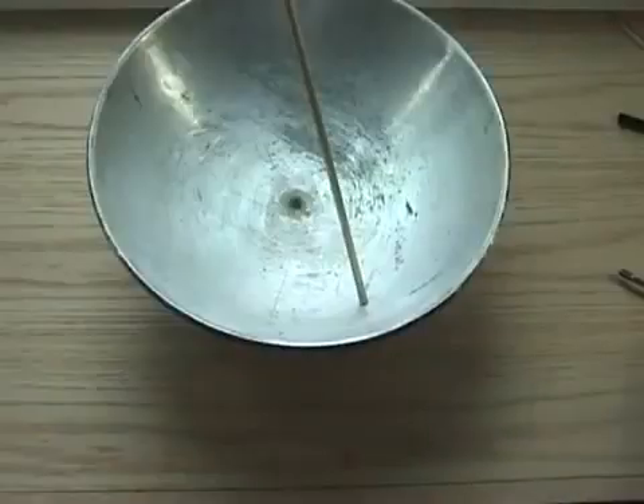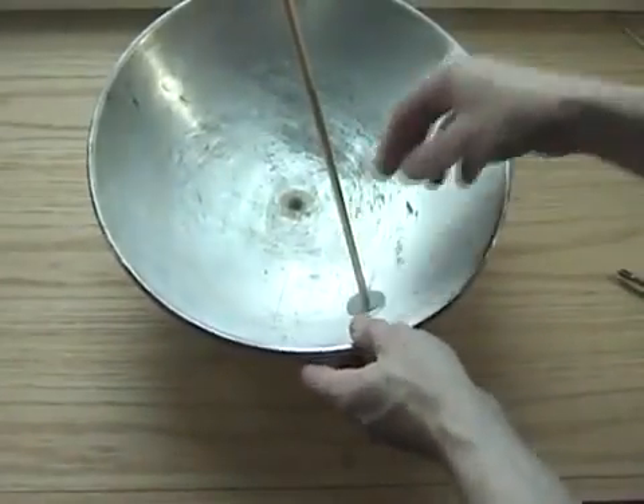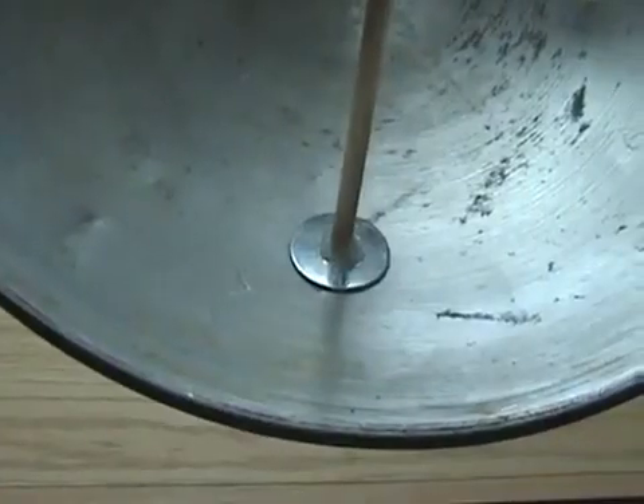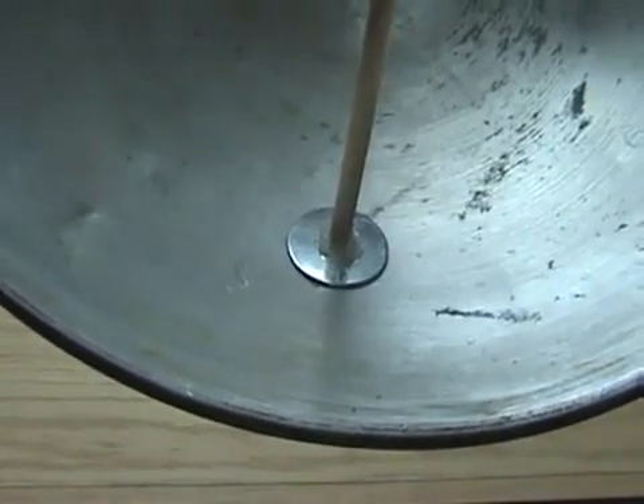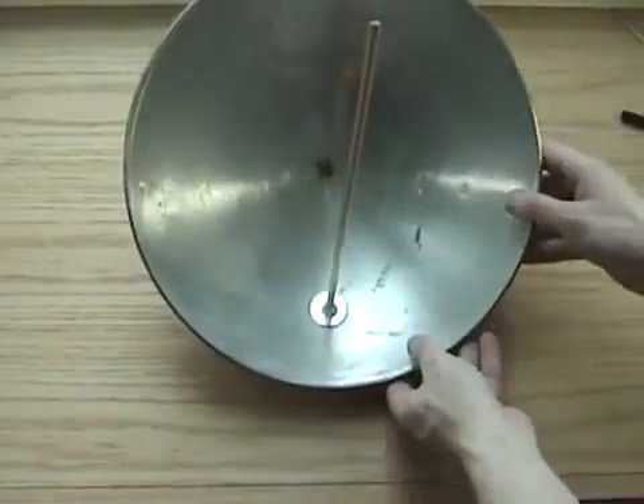I used a nail to make a hole in the side of the wok, then attached a 1¼ inch thick dowel rod with a screw. I then slid a large washer over the rod, superglued it to the side of the wok, and used a hot glue gun for reinforcement, then cut off the excess dowel. This gave me a very sturdy mount for the microphone.